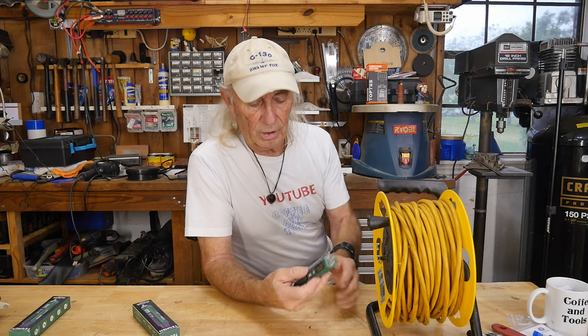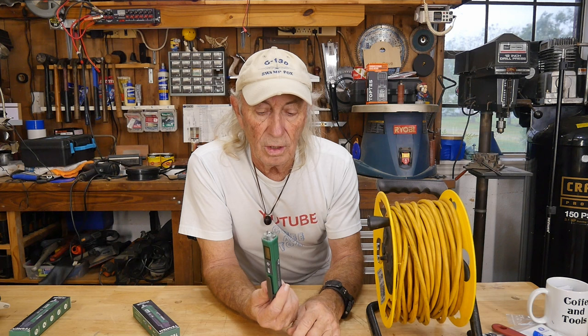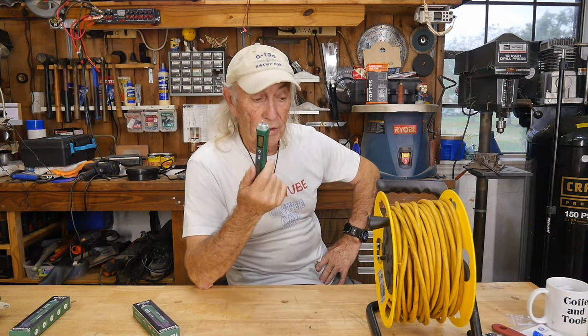To shut it off you just hold the button for a second — on real easy, off real easy. It's a nice easy voltage detector. A good Christmas gift for somebody, maybe. Also, carry it in your car or truck and have it with you for a real quick check on extension cords.